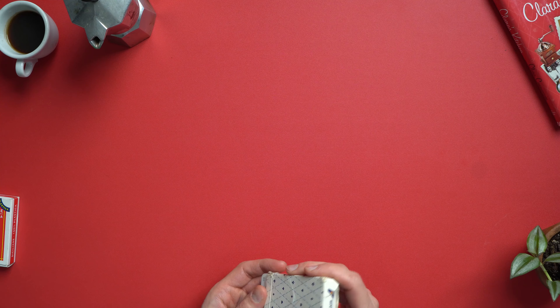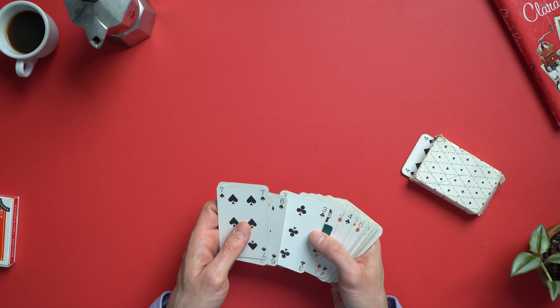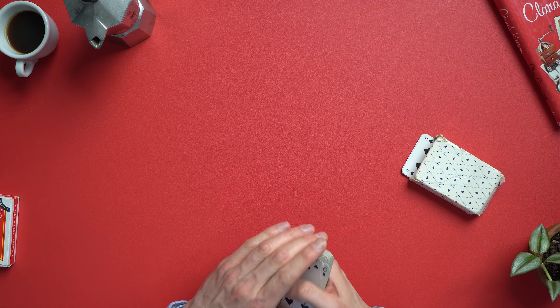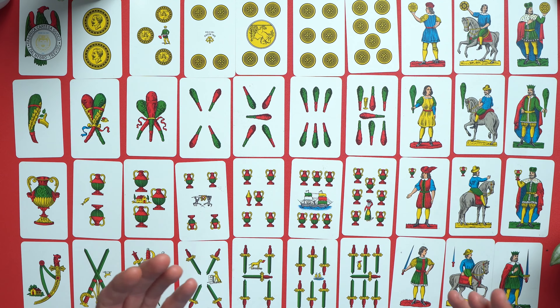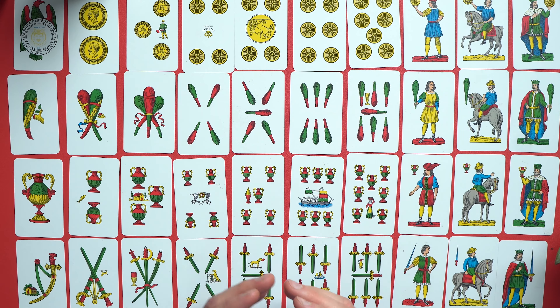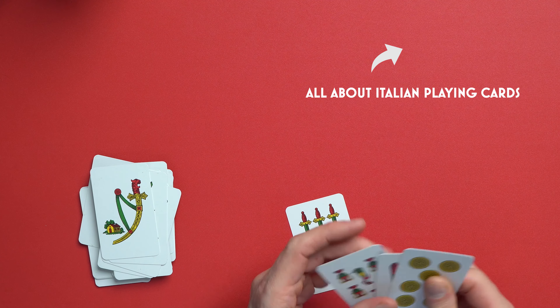Like many Italian words, Scopa has a double meaning, and since this is a clean video, I will leave that to your own imagination. Before we go any further, let's talk about the cards. We won't be using your standard 52-card deck — no clubs, no spades, no diamonds, no hearts — but rather the more pleasing metric-style 40-card deck. These cards have an incredible history, and if you're interested, please check out my video about where these cards come from.